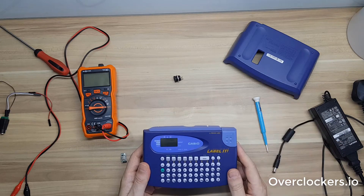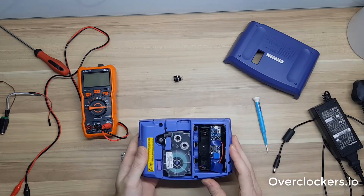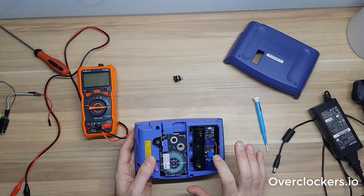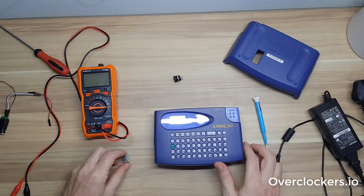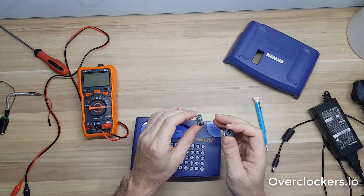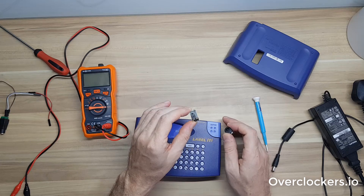You can easily use this on a desk and just plug it in instead. So in this video I'm going to pull out the existing battery power and replace it with a buck converter, which drops down the voltage coming into it.